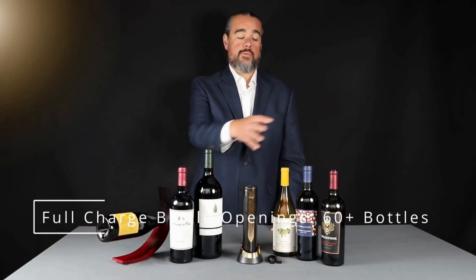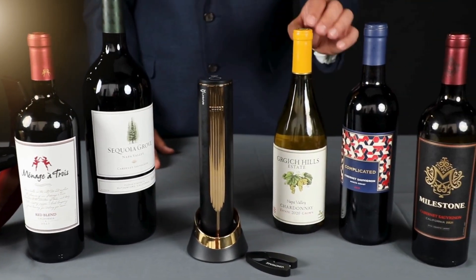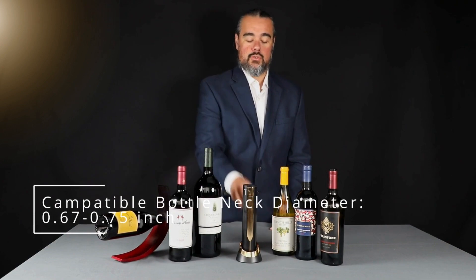The Open Arrow on a full battery can open up to 60 bottles of wine in varying sizes. The necks can be different lengths as well, thanks to the adjustable foil cutter.